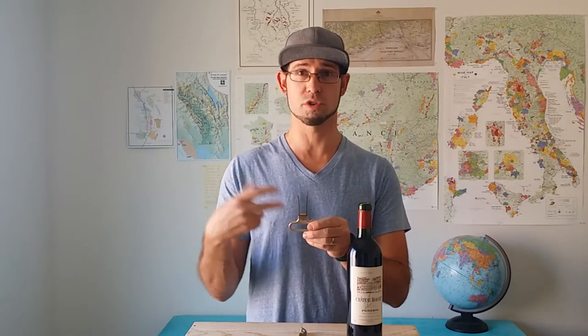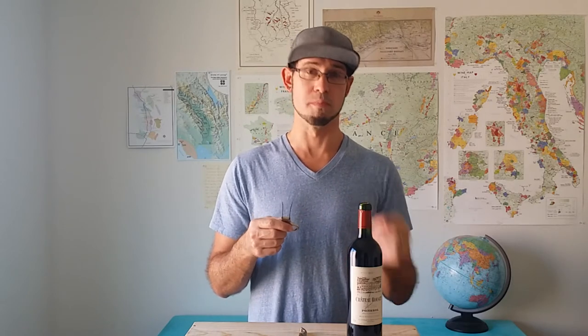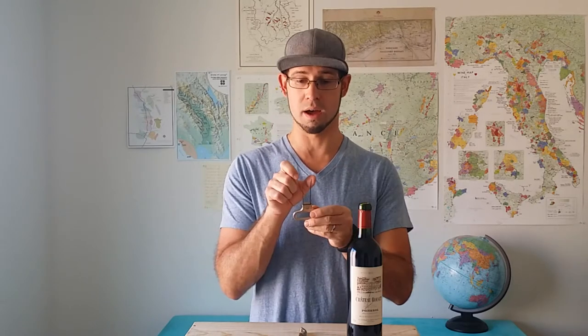It's a two-pronged cork retrieval tool that will easily remove the cork from the bottle. The two prongs replace the friction on the inside of the bottle, placing themselves on the outside of the cork, inside the neck of the bottle.